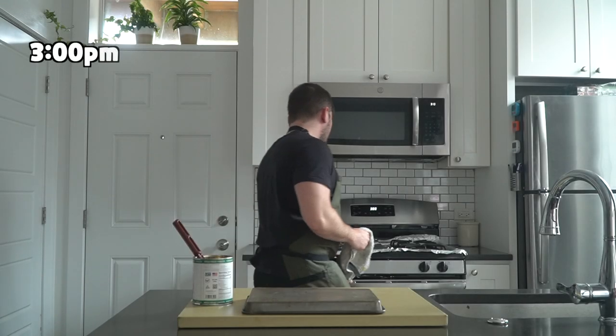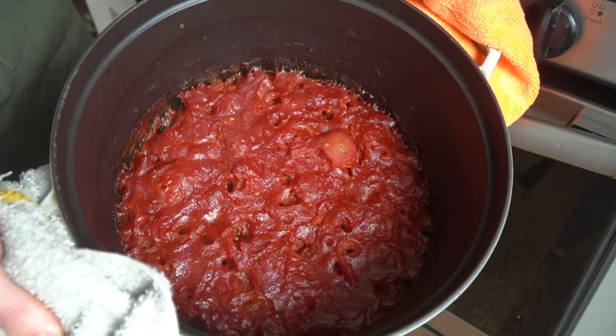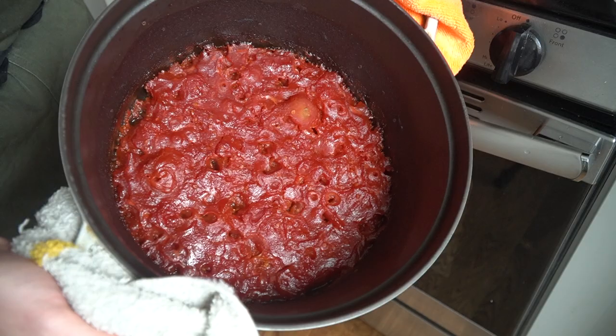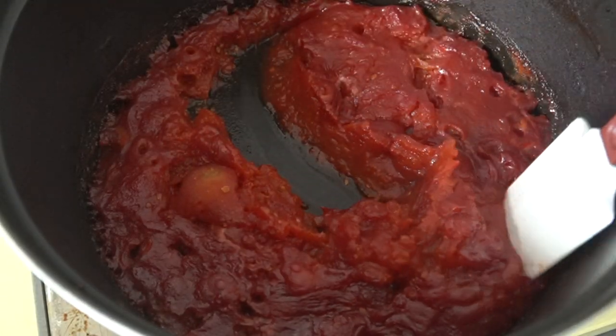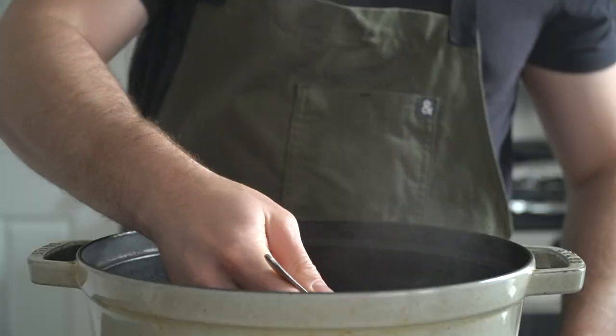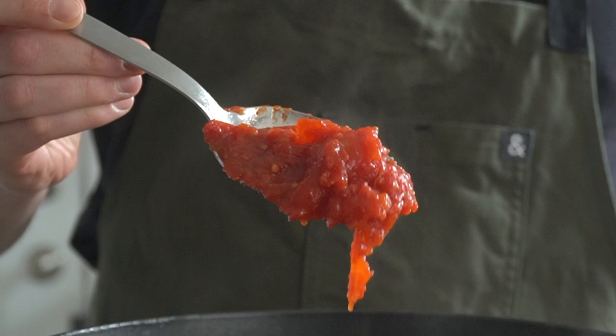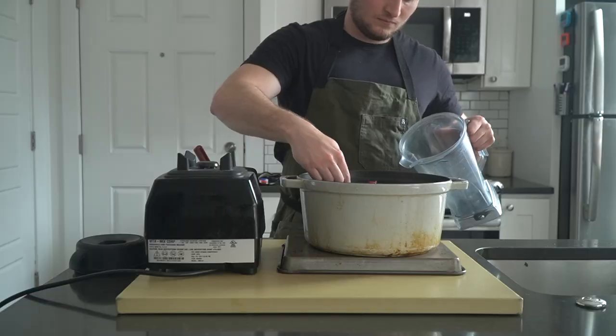At the three-hour mark, the chunky ketchup mixture should be reduced to nearly a paste. You'll know things are going well if your ketchup looks like this — there should be almost no liquid and the tomato should be thick. If it looks a little wet, continue reducing in the oven and check back in 20-minute increments until you get a consistency like this. The tomato should fall from the spoon in clumps with no liquid dripping.